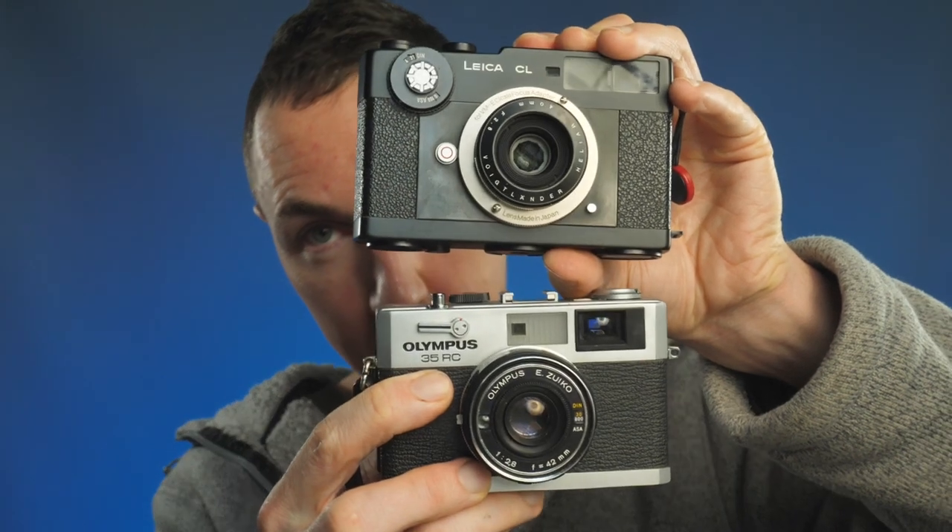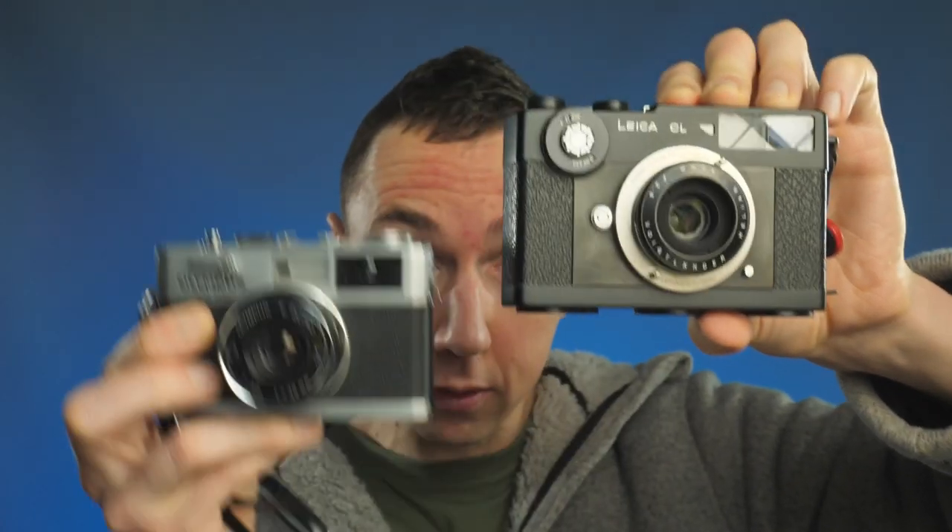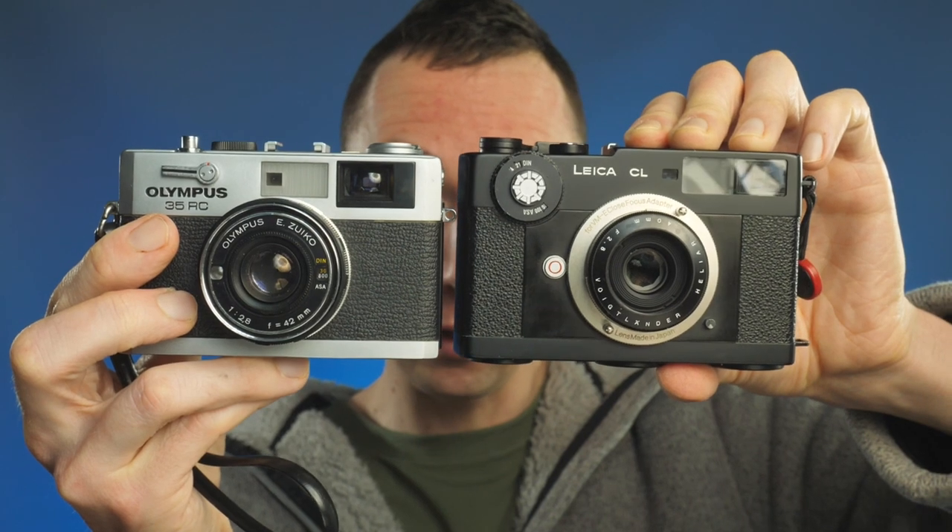Leica 3 cameras are obviously screw mount. If you shoot M-mount lenses, what's the smallest M-mount camera you've got? For me it's the Leica CL — pretty much the same size as the Leica 3, very slightly smaller in both dimensions. In terms of weight, the Olympus weighs 415g (14.6 ounces), whereas the CL weighs 365g. The main difference is this is a fixed lens camera — the lens cannot be removed — whereas the Leica CL is an interchangeable lens rangefinder. Once you add the weight of the lens, the Leica CL is going to weigh more than the Olympus.